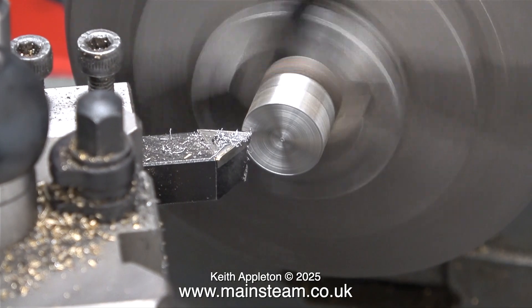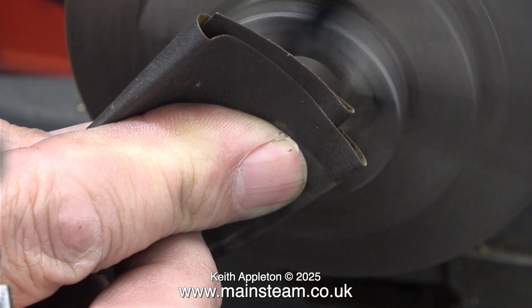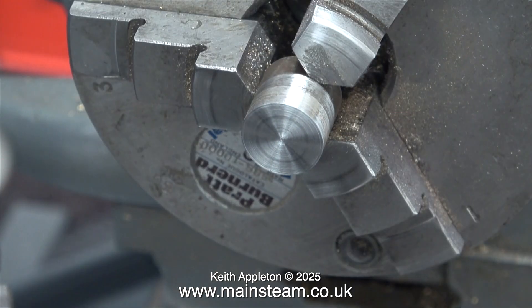After I faced the end of the eccentric sheave, I used a piece of wet-and-dry paper to really make it shine. When you're doing this, be very careful because your fingers are quite close to the revolving chuck. Even a Myford's revolving chuck can do severe damage.